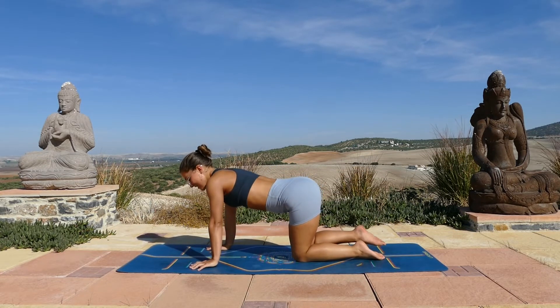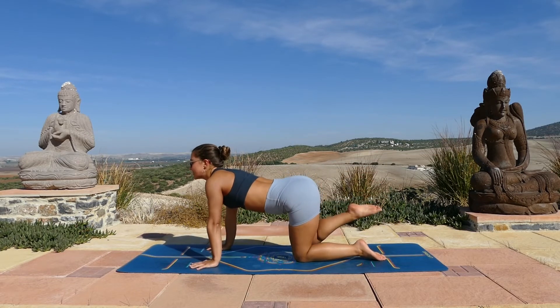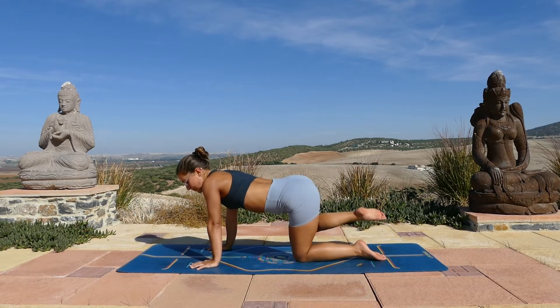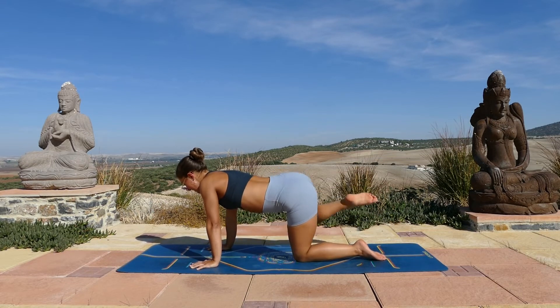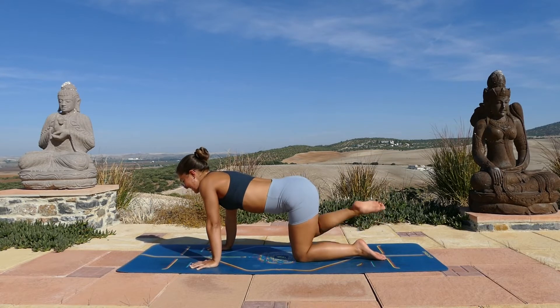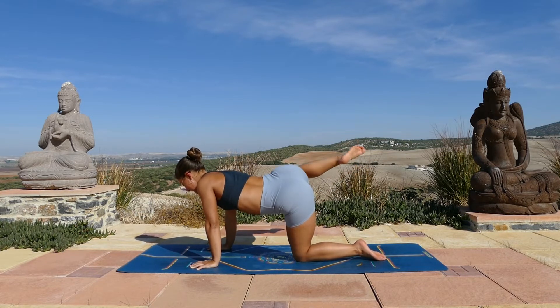Switching sides — lifting your right knee out to the side twenty times and then back in. Take it slowly. Try to enjoy the movement so it feels less like hard work and more that you're just doing something good for your body. Ten more to go. Eight, seven, six, five, four, three, two, one. Keep the leg up and pulse for twenty. Ten, nine, eight, seven, six, five, four, three, two, one. Amazing.